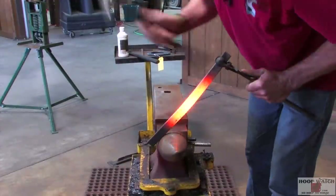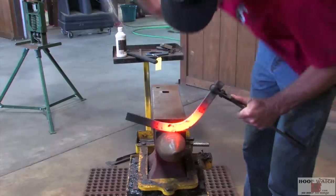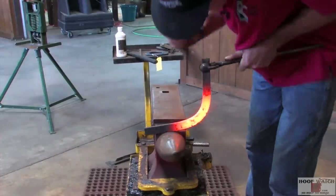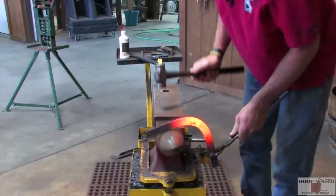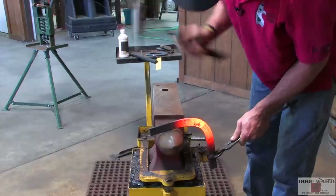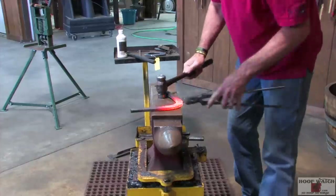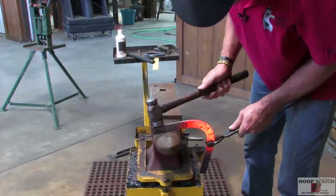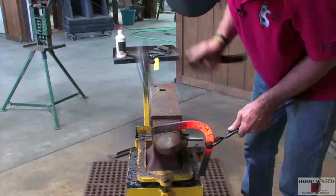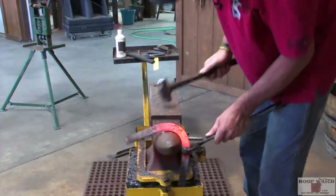We've come out and cracked the toe. I'm going to start here and just keep my hammer ahead of the horn, just kind of gather it up and tighten up the toe without really forging on it. I start here — I'm just ahead of the top of the horn so I'm not forging it at all — and I'm just pushing it right on down and tightening the toe.